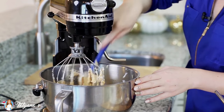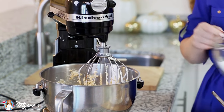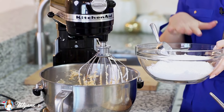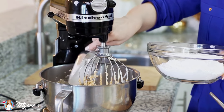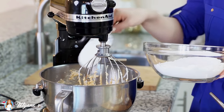I'm going to scrape down the sides of my mixing bowl to make sure that I get everything incorporated. Now I'm ready to add in my confectioner's sugar — I have three cups of sifted confectioner's sugar. You've got to make sure that you sift it so you don't get any clumps. I'm going to add it in a little bit at a time, and I might not even use all three cups, depending on how thick the consistency gets.